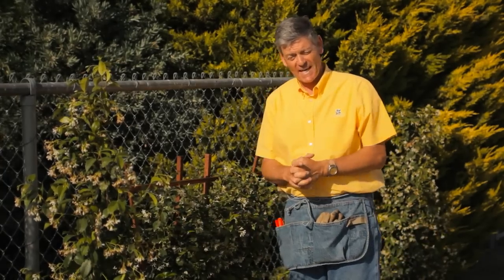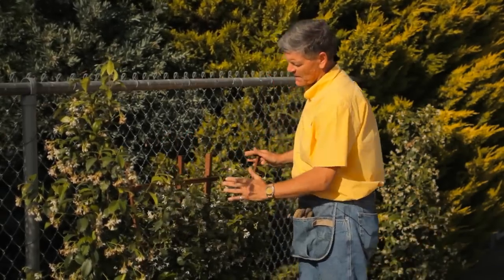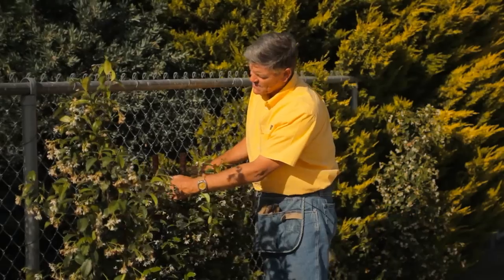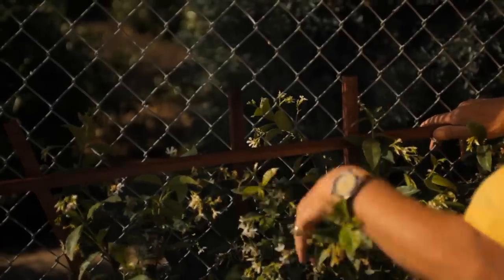Jasmine is a great plant to do it with. This is an espalier jasmine, so it's really started the work for you. Plant the plant right up against the fence, add a couple of ties, put the espalier onto the wire, and then start to work the jasmine through the fence.